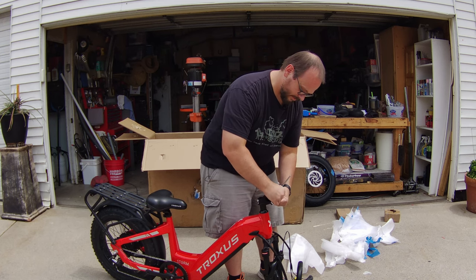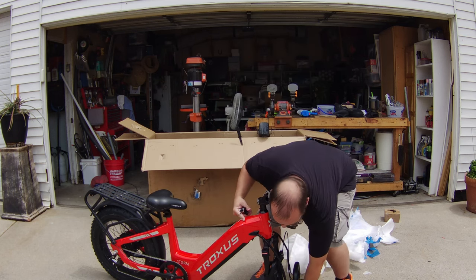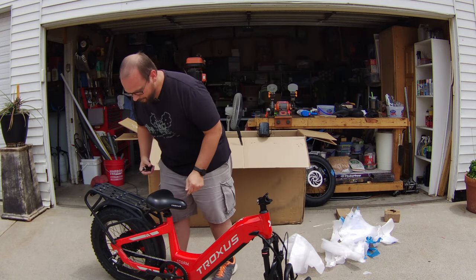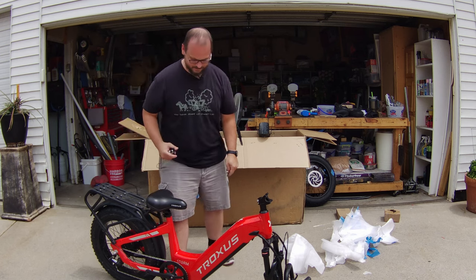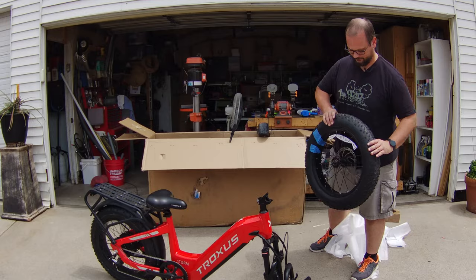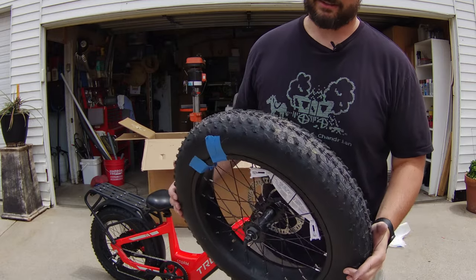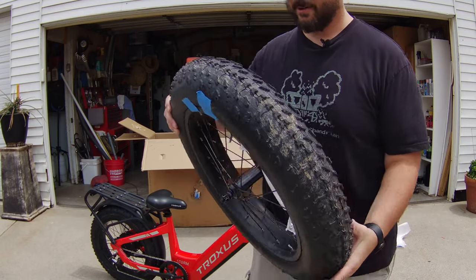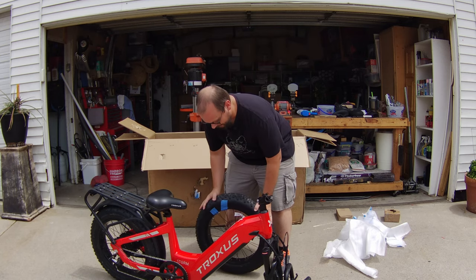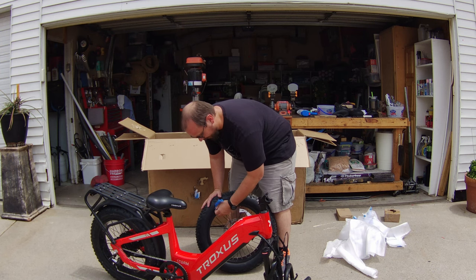They have a warehouse in the States that handles shipments in the United States. No bubble wrap on the right crank. Here's the front wheel — like I said it looks like it's been through some mud and dirt. It doesn't have a quick release skewer, just a regular old axle.